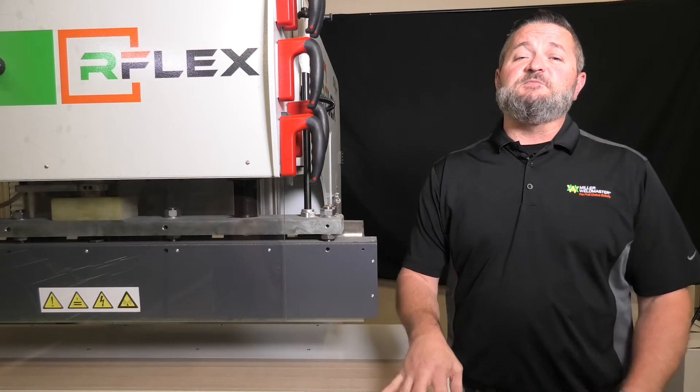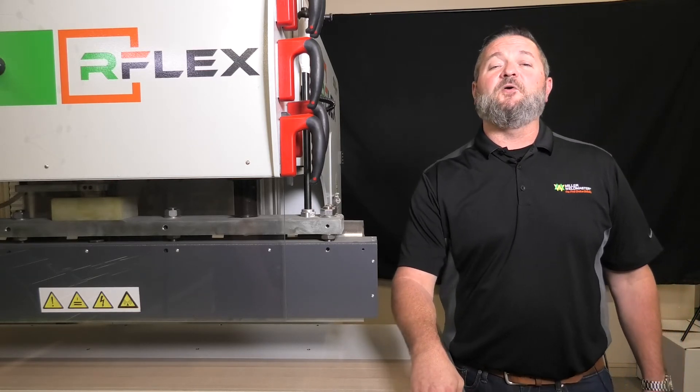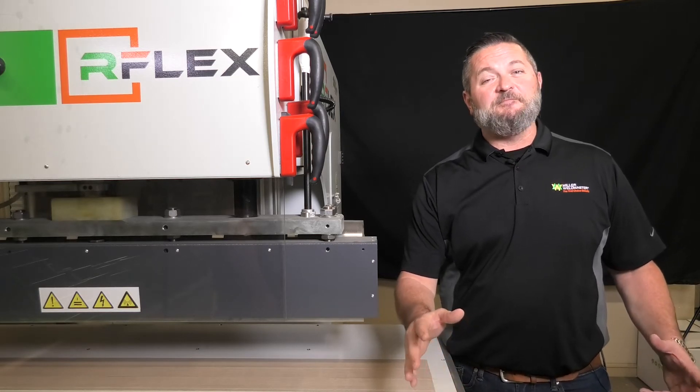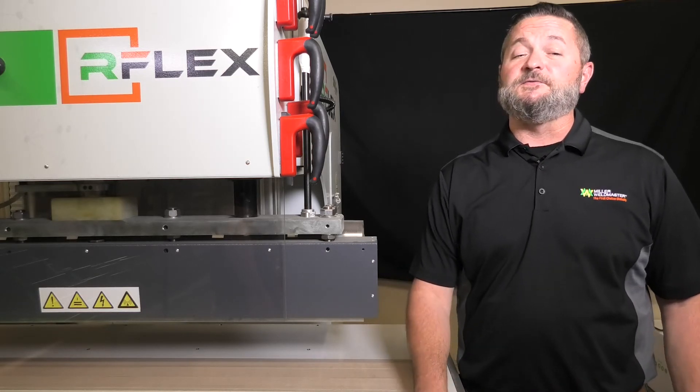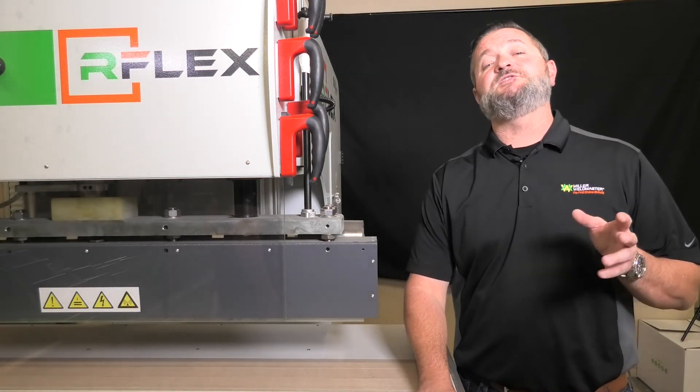We're proud to say that these machines are serviced and supplied with parts coming out of Navarre, Ohio. We thank you for your time as always. We look forward to talking to you, and keep in mind this machine starts out at around $1,300 a month.